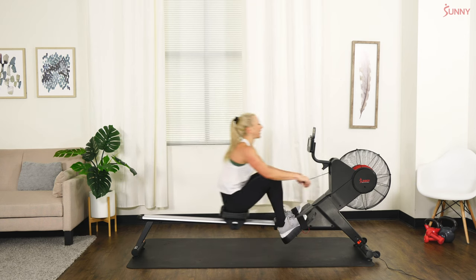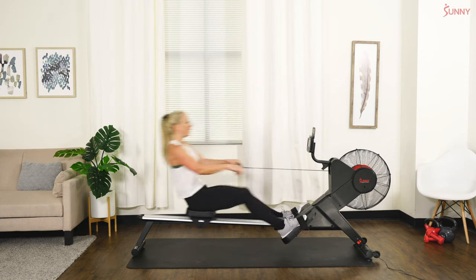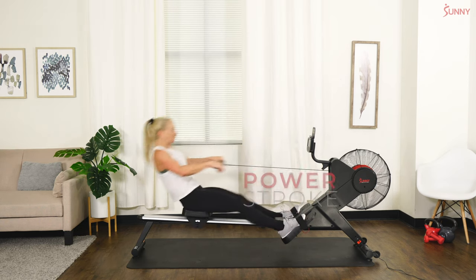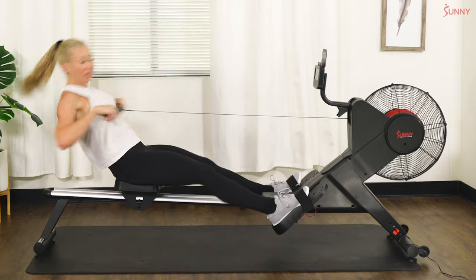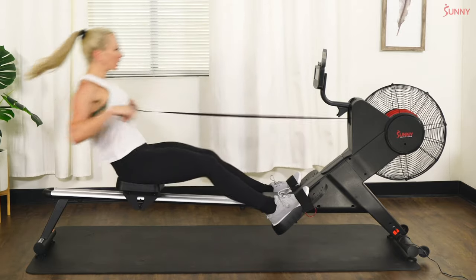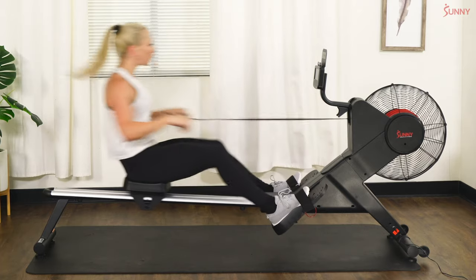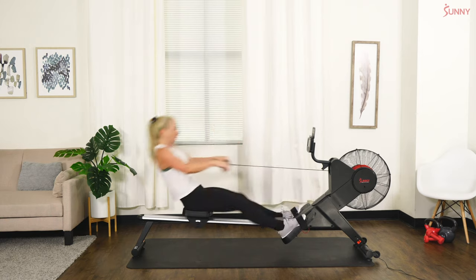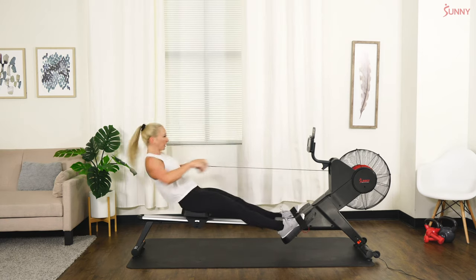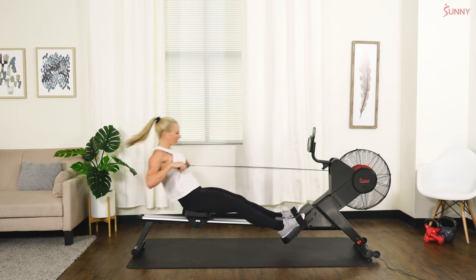Round two — in three, and two, and one, let's go! 20 seconds of work — come on, push, push, all the way through. You're ready to speed up, but I'm more concerned with your power. Power — good. Three, two, one — recover.